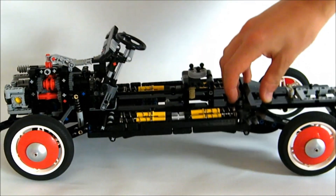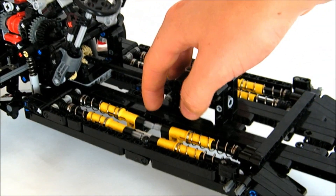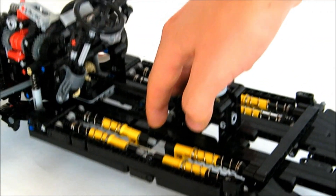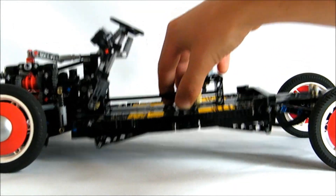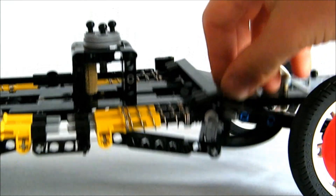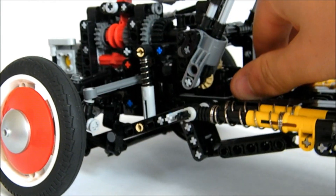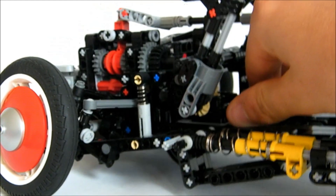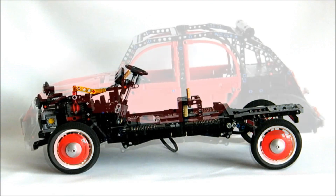Each wheel is mounted on an independent arm which is connected to a linkage mechanism to compress the shock absorbers under load. A rubber band connects the two wheels on one side together to reproduce the original connection in the car. On the front suspension, I added a soft shock absorber directly on the arm to support the heavy weight of the front.